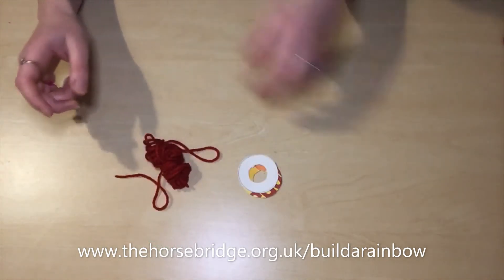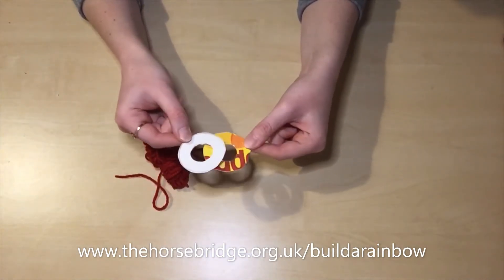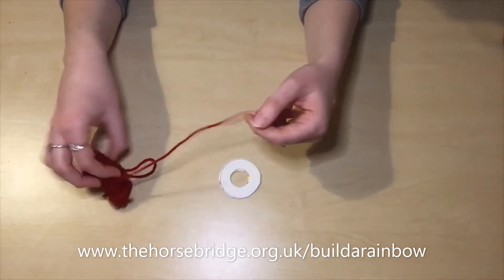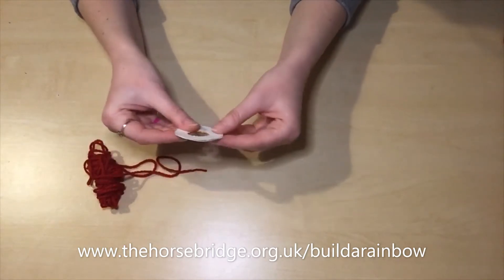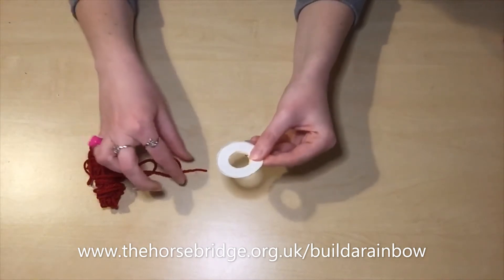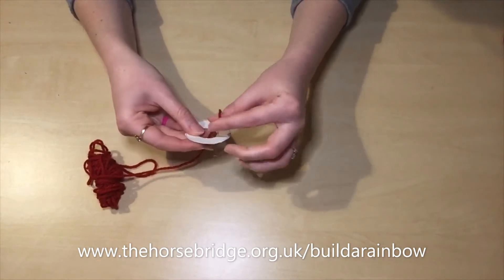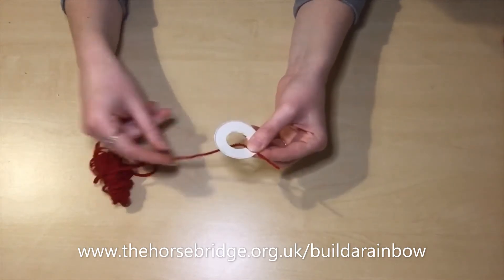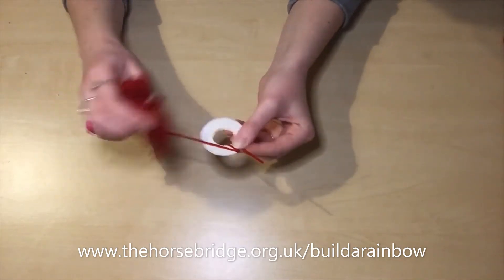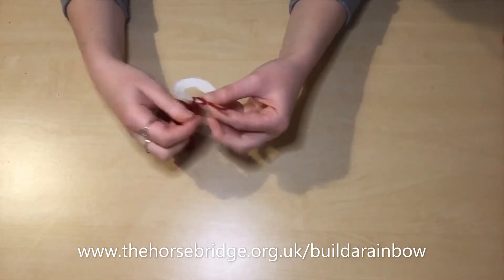So to begin with you're going to have your two cardboard polos — I'm going to call them that — and you're going to place these on top of each other. You're going to take your yarn and, making sure that these are firmly on top of each other, you're going to start threading the yarn through the circle. Hold on to the end and start wrapping it all the way through, and keep repeating this step.